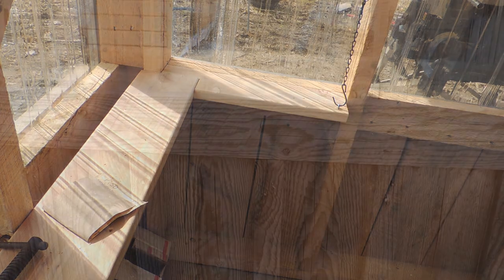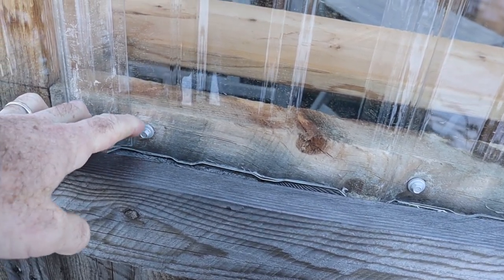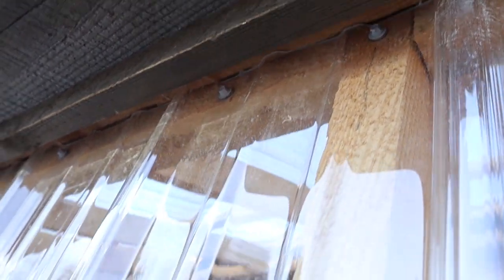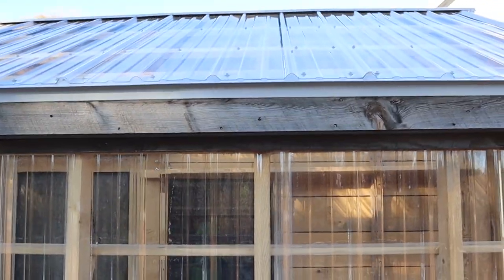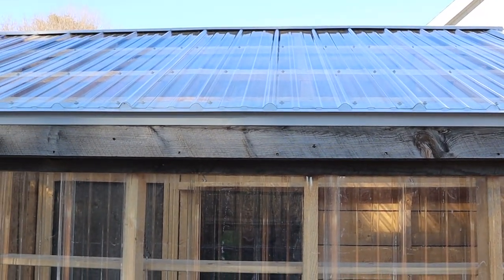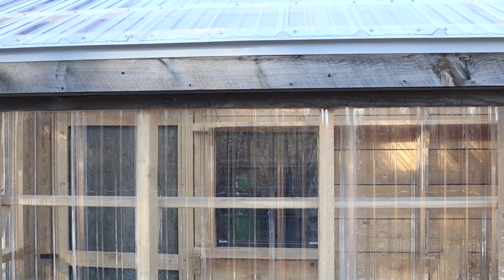All the shelves are up! The polycarbonate is held in place with roofing screws with rubber washers on them — you can see them up in there — and then it's all framed out nicely like a window. The roof is a metal roof on the far side, the tool shed side, and then polycarbonate is laid like roofing material on the greenhouse side.